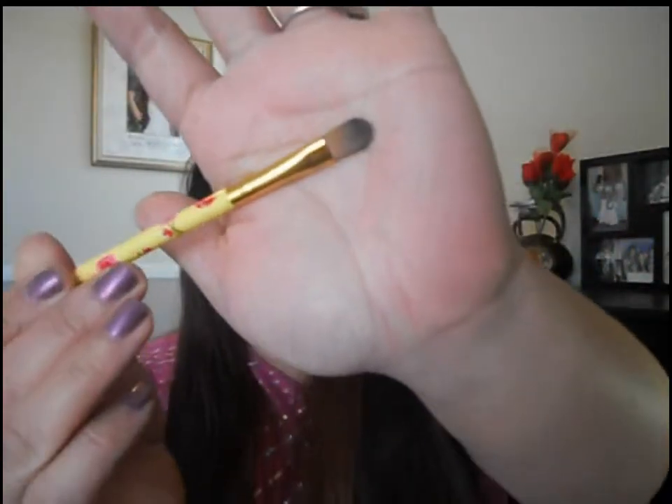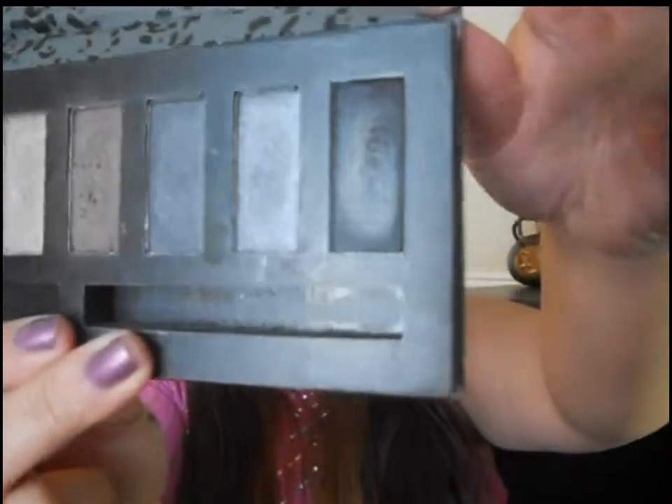I took this eye shader brush from Forever 21 and went in with this black color from the Midnight palette, also from Profusion, and I just did the outer V right here. Now I'm blending outwards — instead of blending towards the eye, I'm blending out — and kind of defining that crease.